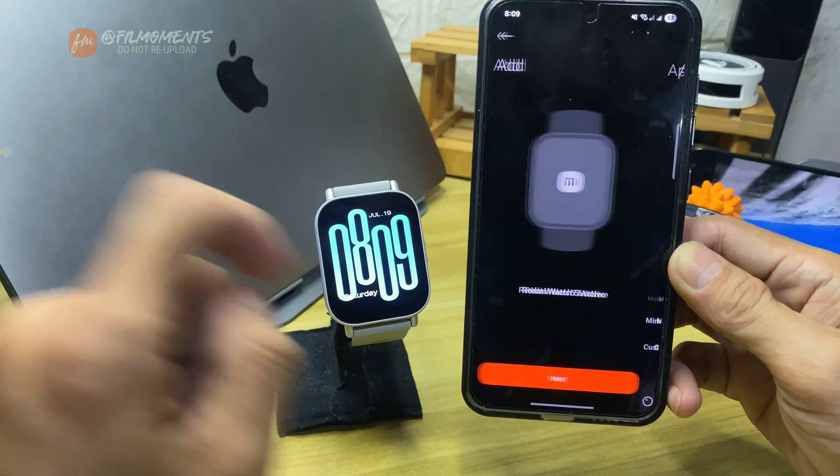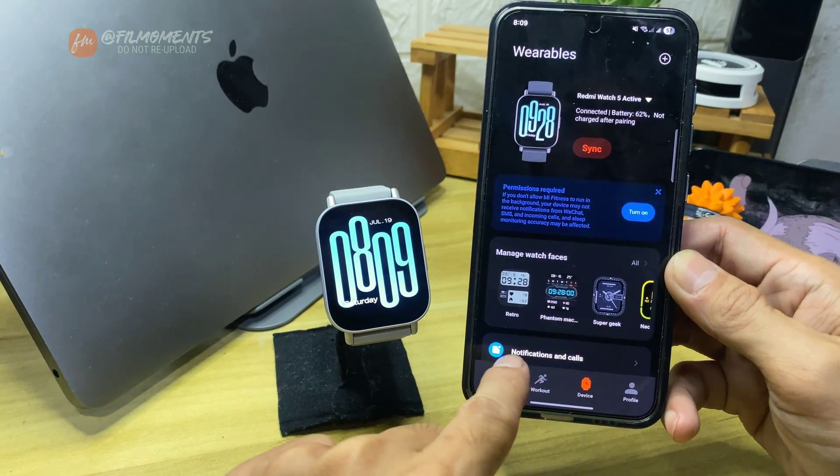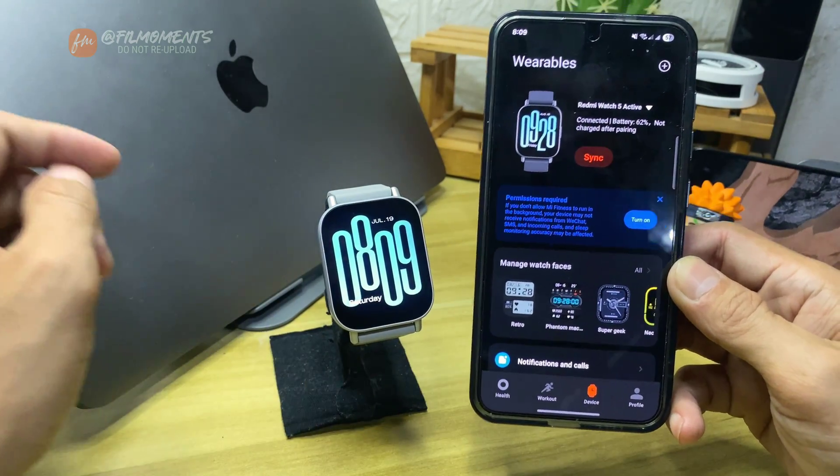And that's it — just continue and your watch is good to go as new. For more how-to tutorials, please subscribe or click our other videos to keep on watching.